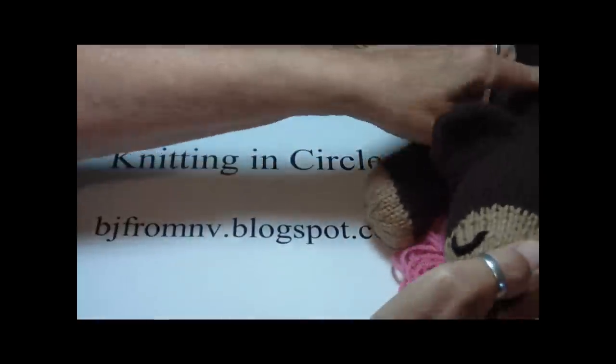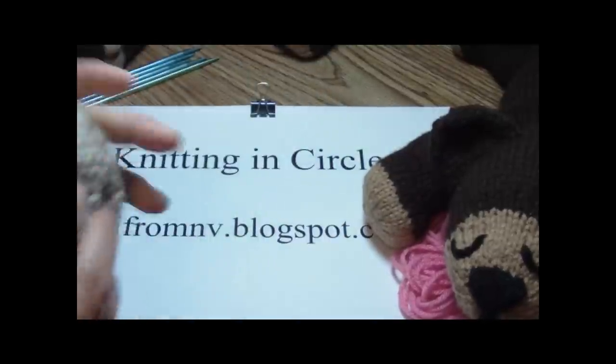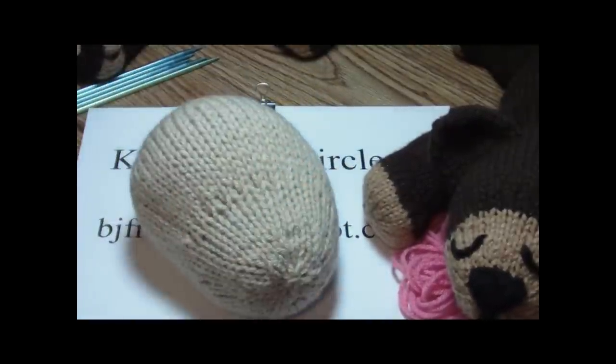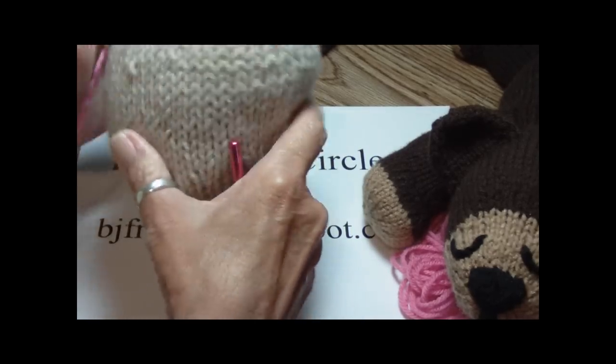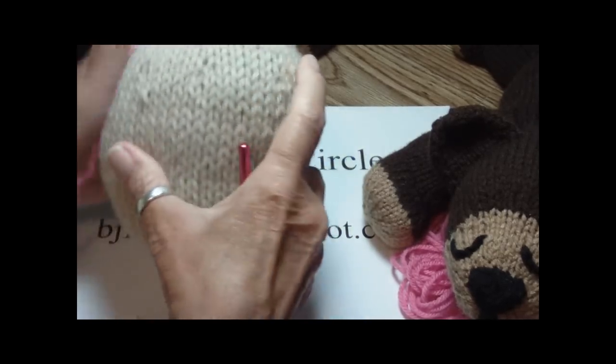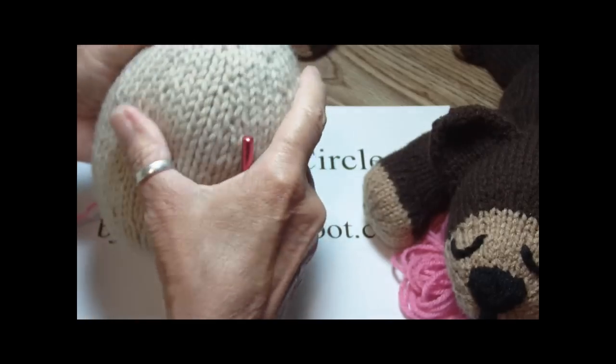So today I want to clear up a mystery about picking up stitches in the middle of your work. I've looked all over the internet and I can't find anything. But it's not difficult — it's not a mystery.